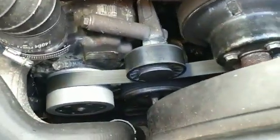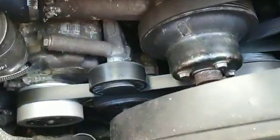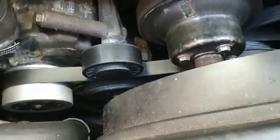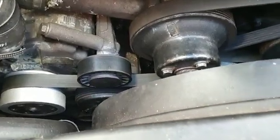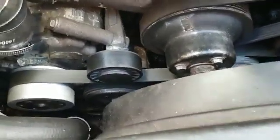I also put some new belts on. I went for the standard size because the pulley wasn't that much smaller, but it was enough to make a difference — maybe another 20 to 30 horsepower. I haven't dyno tested it but it definitely feels more responsive, and obviously the supercharger is working all the time now.